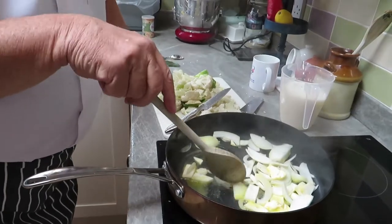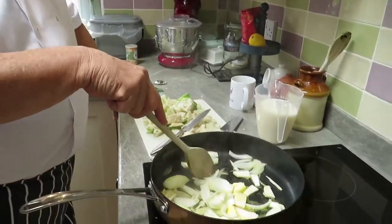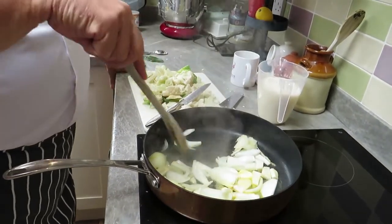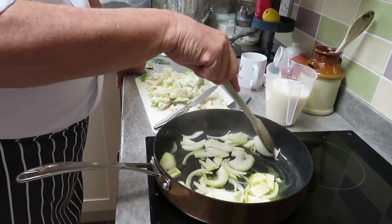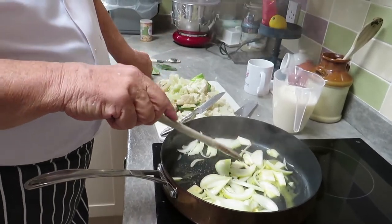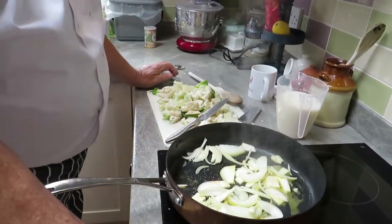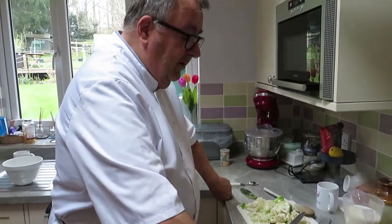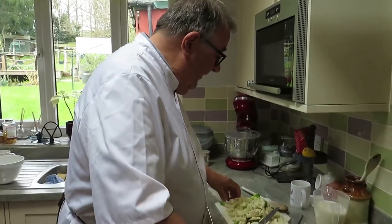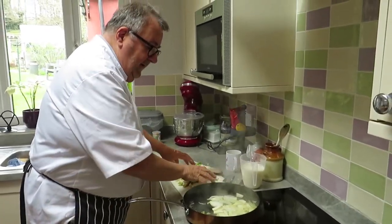The smells coming out of the celeriac are heavenly — very nice indeed. Just soften the onions and then we'll put the cauliflower in. It's a mixture of milk and chicken stock — about 750 mils in total, but it's entirely up to you how much you put in depending on how thick or thin you want it. I'm going to add the cheese later on. Right, now put in the cauliflower.